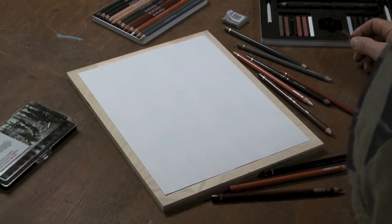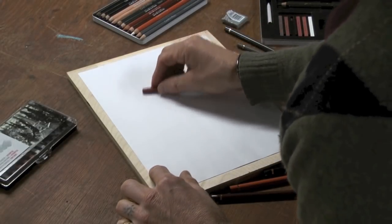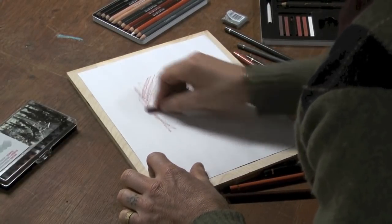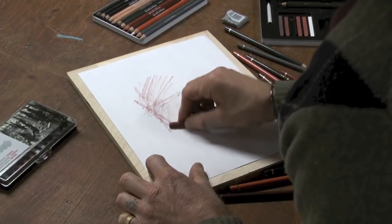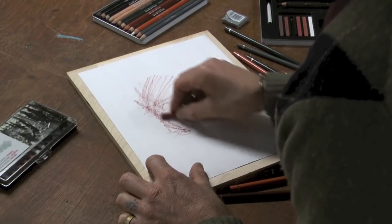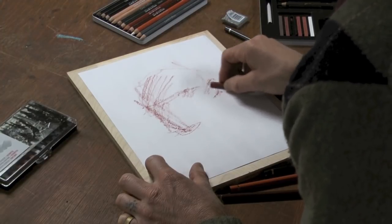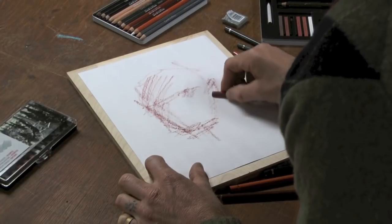Working with some Conte products today, namely sketching crayons and sketching pencils, and I'm going to start with some Sanguine. They sort of remind me of my grad school and college days. We had figure drawing classes and beginning drawing classes where we used so many drawing products, and Conte was always one that was present.